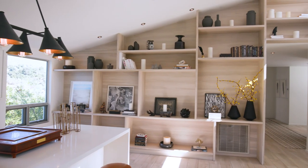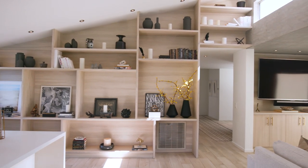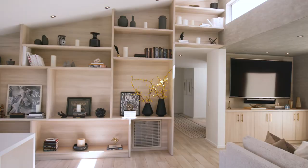Click the link in the description to download the elevation and color palette so you can follow along and take notes with the episode. This is going to help you understand why I chose certain accessories and how you can apply those same decisions when you're decorating your bookshelf. Let's get started.